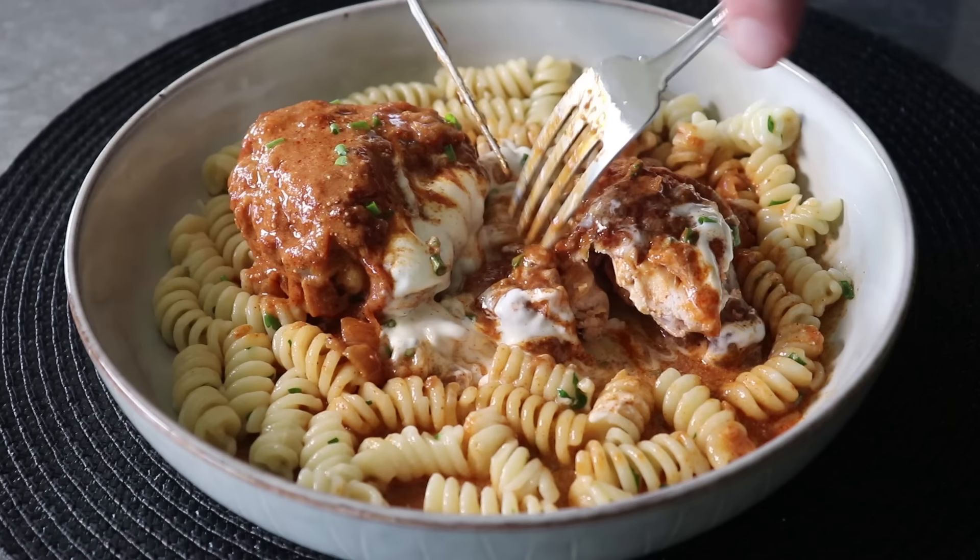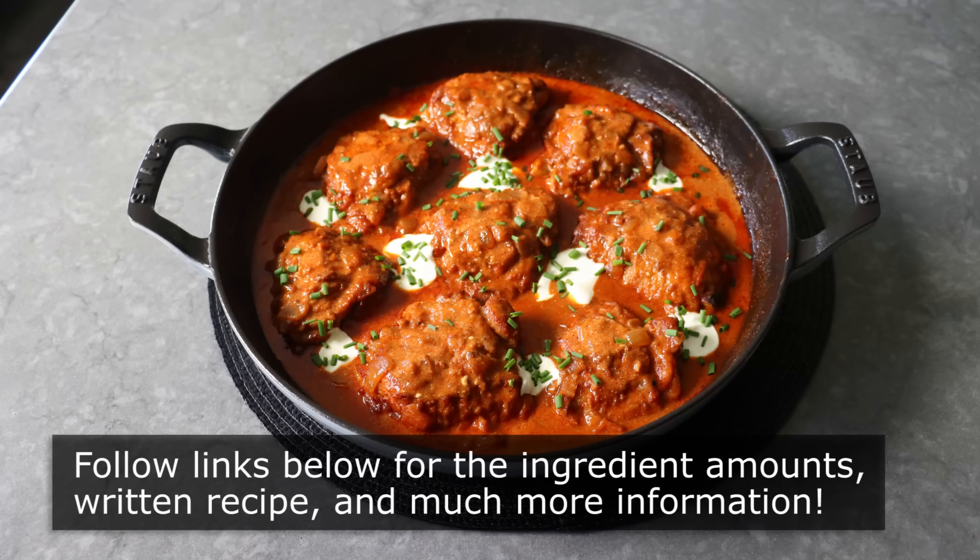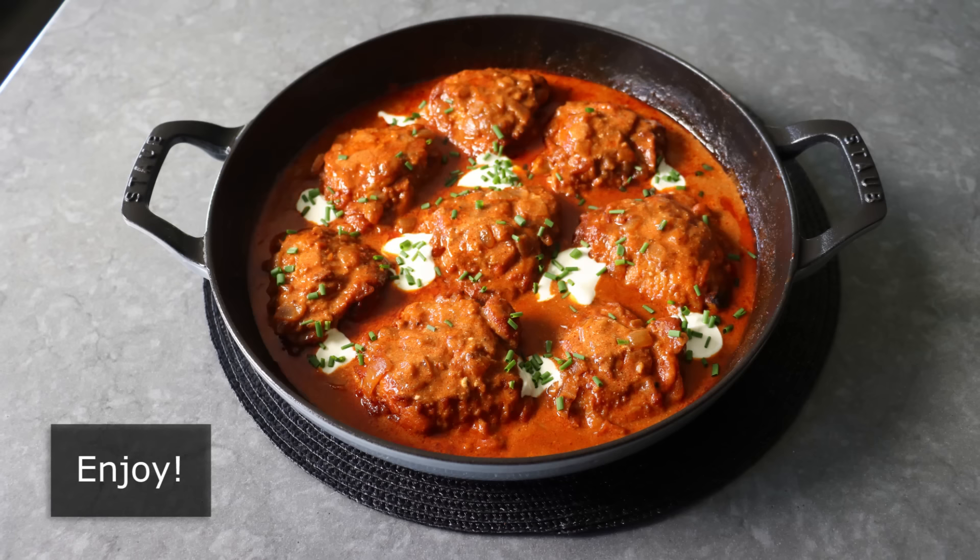No matter what you decide to pair with yours, I really do hope you give this a try soon. Please follow the links below for the ingredient amounts, a printable written recipe, and much more info as usual. And as always, enjoy.